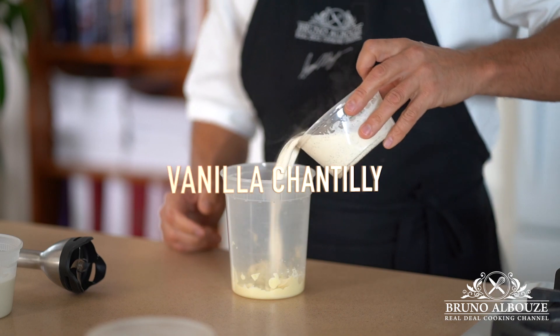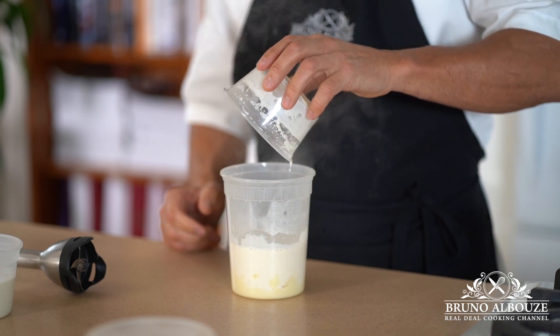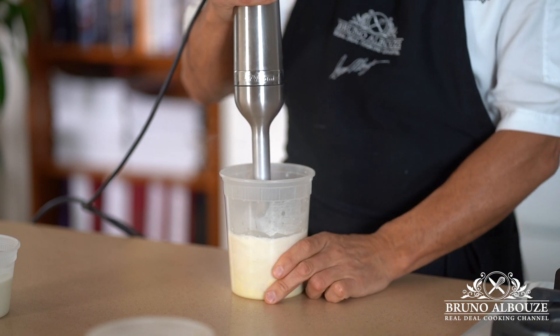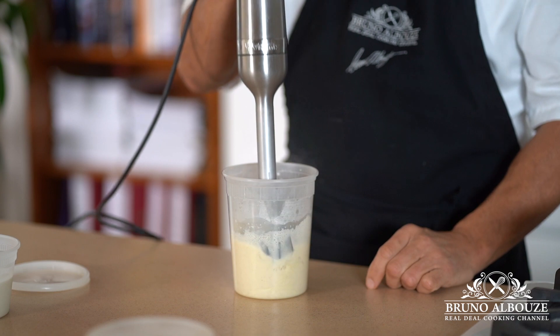Next, the chantilly ganache montée. I'm going to bring to a boil half of the heavy cream — 300 grams — with the vanilla and add it to the white chocolate. Blend well, add the softened gelatine and then the remaining but chilled heavy cream. Mix and refrigerate overnight.